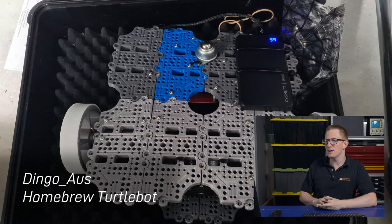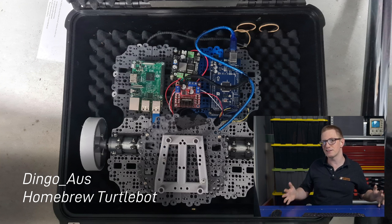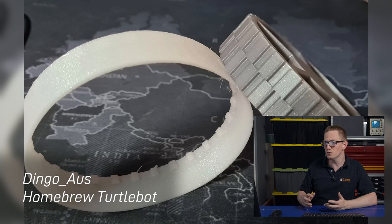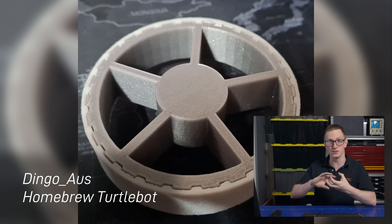Next is Dingo Oz with his homebrew TurtleBot 3 waffle. He's borrowed a lot from the TurtleBot 3 design, but he's printed it himself, and what's really great about this design is it offers a lot of flexibility for mounting things like the LiDAR and the motors. He's also printed the wheels himself, which is cool, and the tyres are printed with a flexible filament and they fit nicely into the treads on the raw wheels.